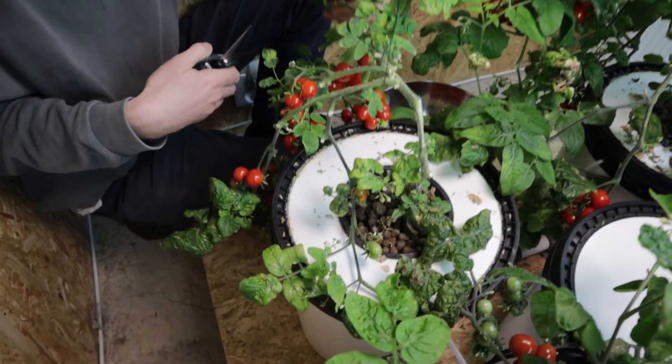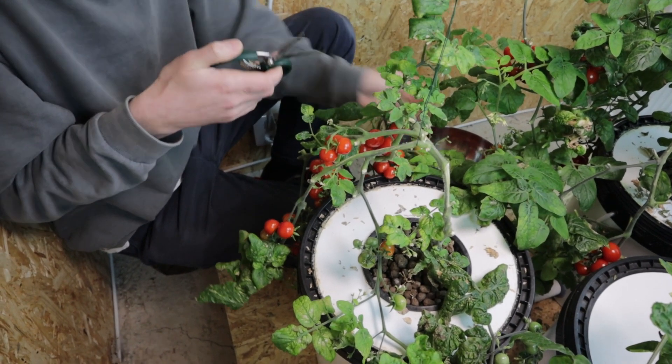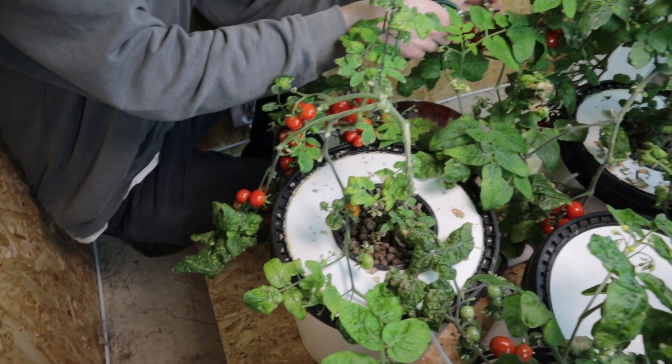There's loads down here on this side, drooping right off the side of the bucket. I'm going to cut all these tomatoes off now, put them in the bowl and come back to you when that's done.